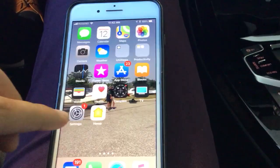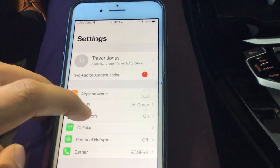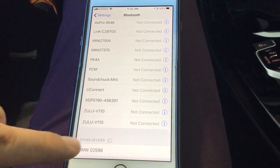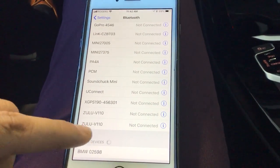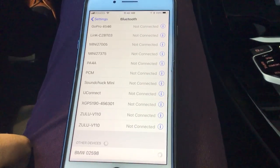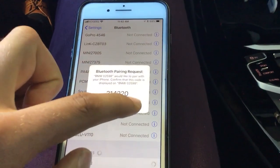Now I'm going to go to my iPhone. I'll go to Settings, then Bluetooth, and scroll down and wait for the device to pop up. There it is — it'll be a different number for each B&W. We're going to click that and it'll prompt us through some steps.